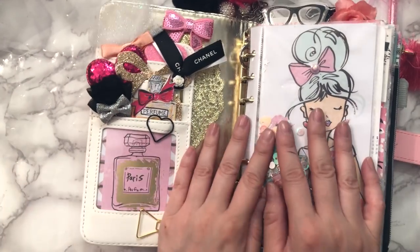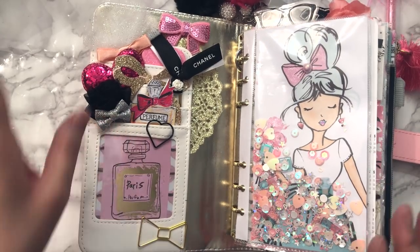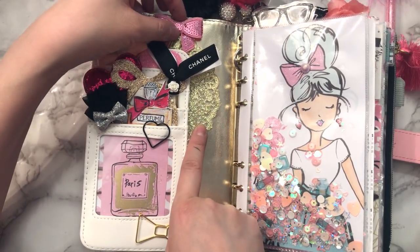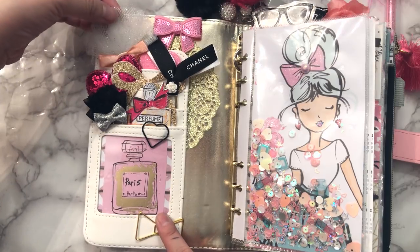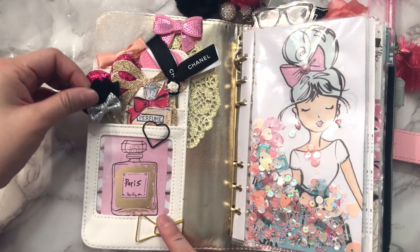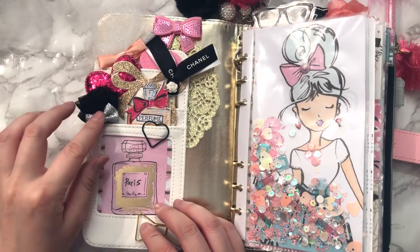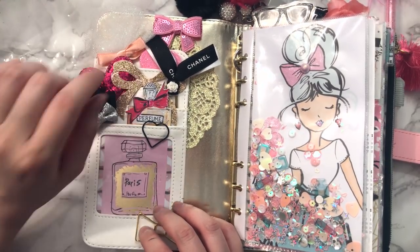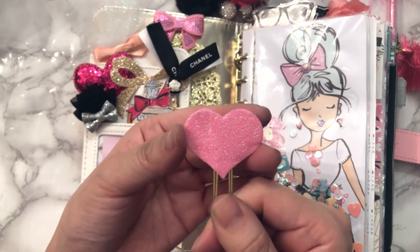If this is your first time watching a setup video of mine, I do not use the front pockets for any sort of purpose except just to make it pretty — that is the whole purpose of this section. I'm again using this sparkly doily that I got from Michaels. I love this tulip paperclip; it's so pretty — I got that from Etsy, as well as the Chanel one. This is a Prima Marketing paperclip that came in a package.